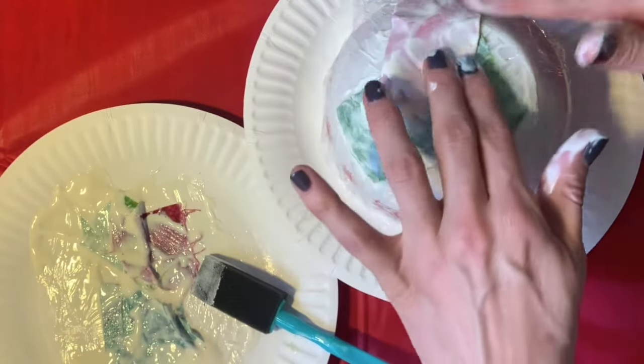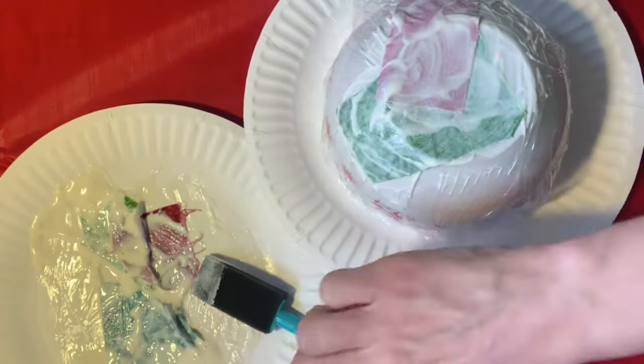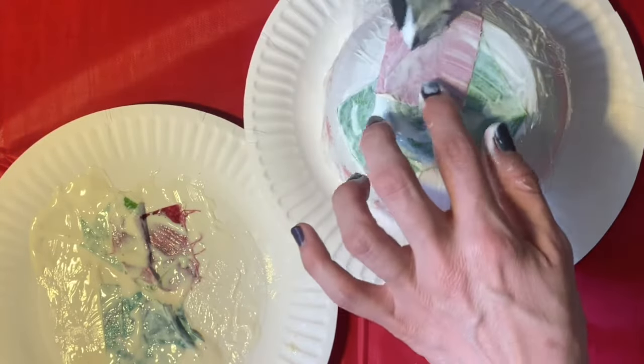Overlap your pieces of fabric. You can see I'm using my fingers and also the brush to smooth out any wrinkles in the fabric and also make sure there's an even distribution of glue.